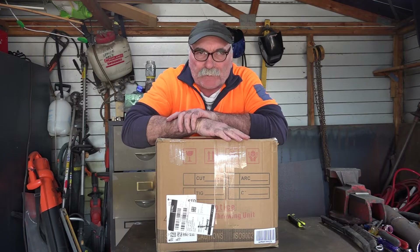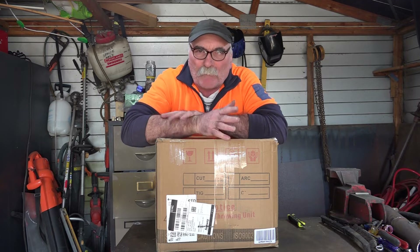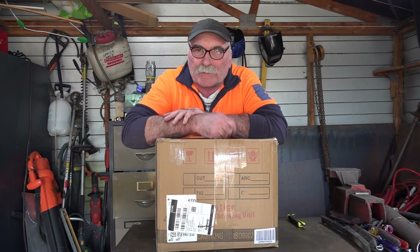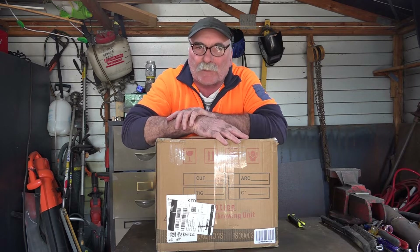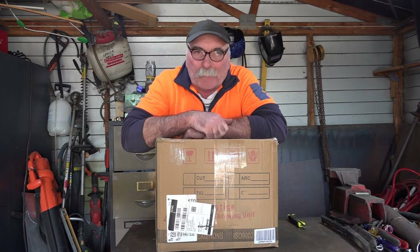So guys, I just brought this off the internet — Amazon, I think it was — cost me about $245 USD. By the time I get it to New Zealand, it cost me about $600 to $620 New Zealand Dollars. So it's not cheap doing these videos guys, but like I say, someone's got to do them, so I might as well be Pete.